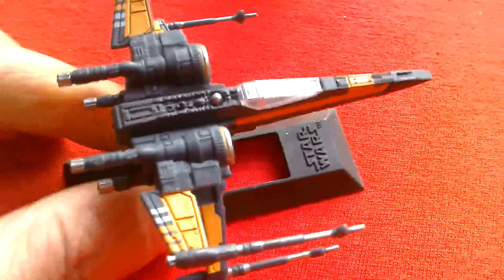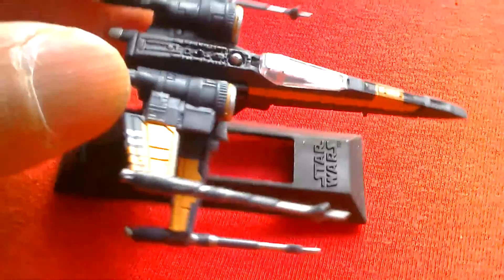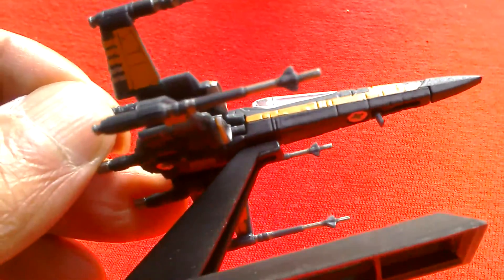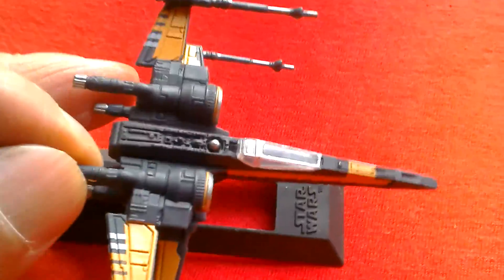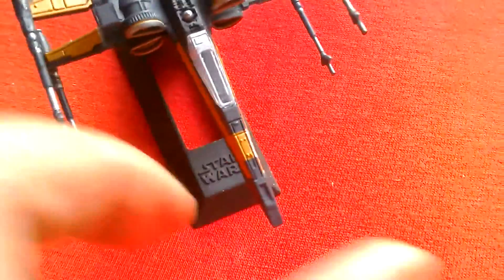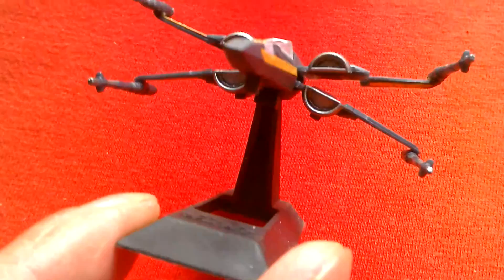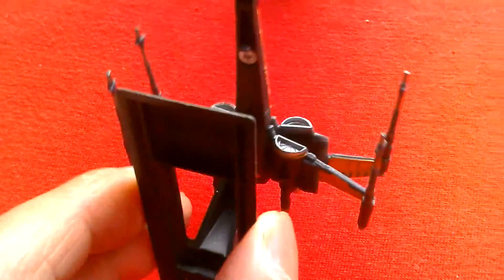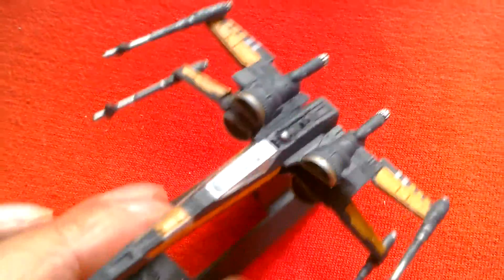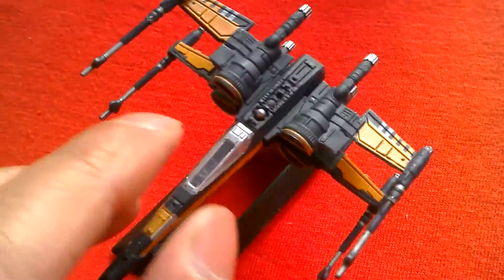Here's the Pose black X-Wing — it's a really nice model. Looks great. The black and red paint deco is really cool. Nice paint details there. It has landing skids and an opening canopy. Lovely detail on the body. Plastic wings, metal body.